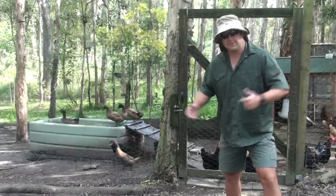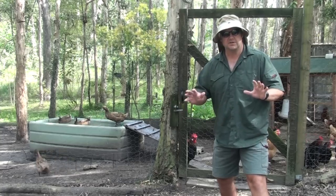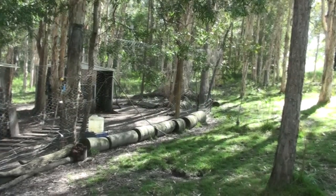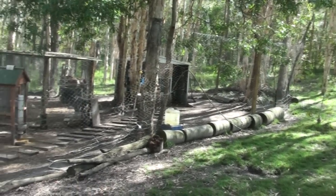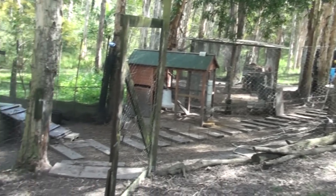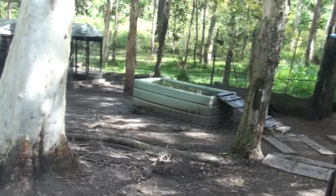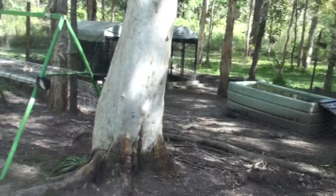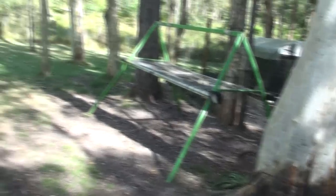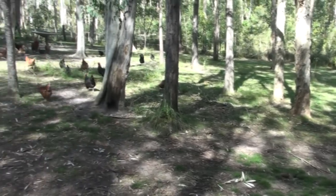So, what happened with my chicken pen? Well, I had some fundamental flaws in my design. Firstly, I designed my chicken pen in with my backyard. So although it's nice and it blends in with the scenery, the flaws I have is because it's done around trees, so it's harder for me to dig the wire down to prevent dogs from getting under. Because of tree roots and those type of things, the nature of the ground and the actual size of my pen is quite large.